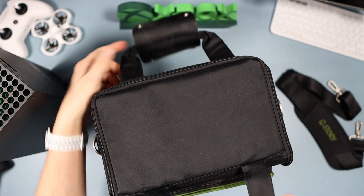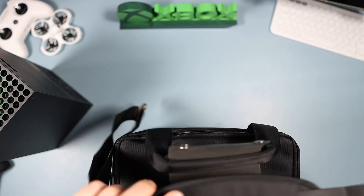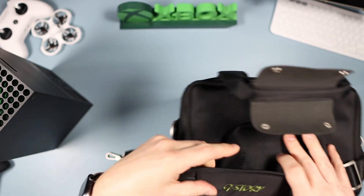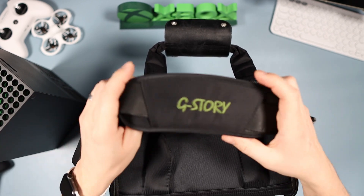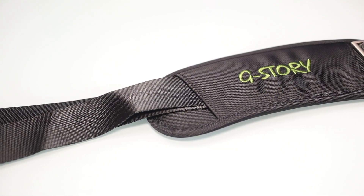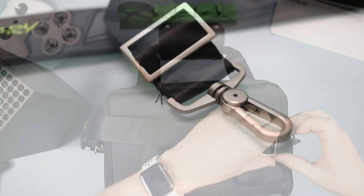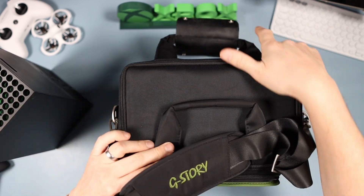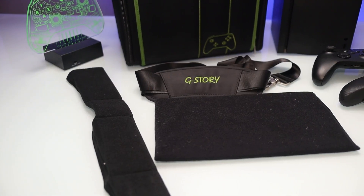You unpopper the carry strap and open it up. It has 'G-Store' on it. I don't really use it — I just used it as hand luggage — but you snap it on either end like so and you've got the padded bit here, which is nicely padded and nice and wide for the shoulder. You can adjust it — it goes pretty short and you can extend it to make it longer if you want. But like I said, I just use it for carrying by hand.